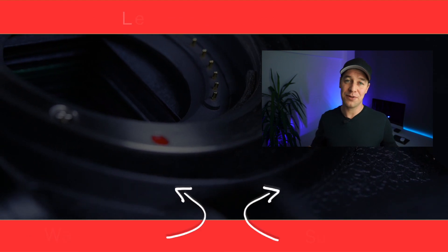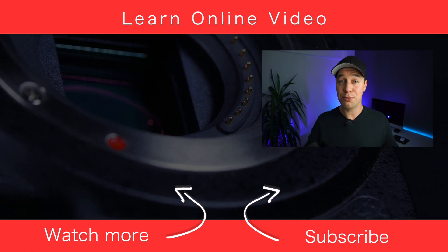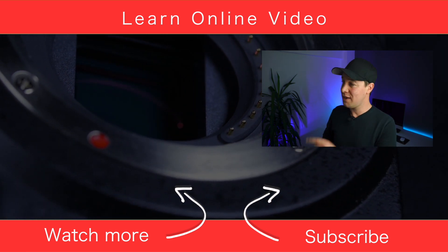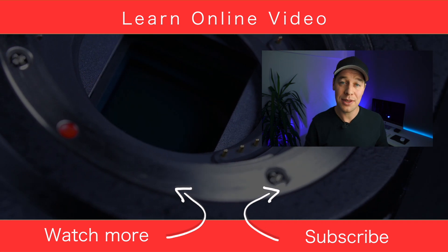I hope you found this video useful. If you did, let me know by giving it the old thumbs up. And if you'd like to learn more about video production and watch more tutorials, you can do that by clicking over there. Thanks for watching and I'll see you in the next video.